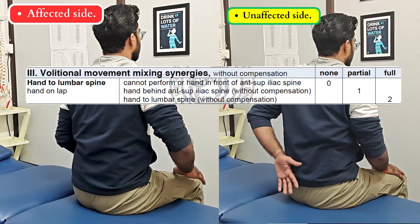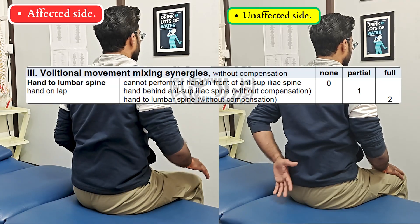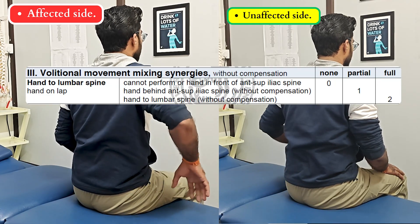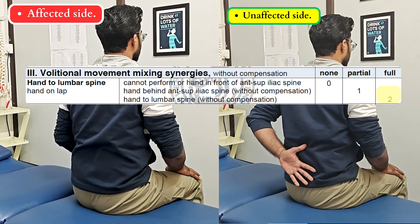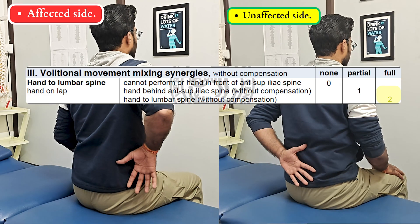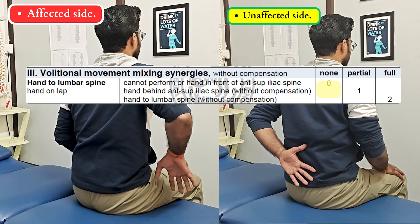In the same way, the next movement we are going to check is hand from lap to lumbar spine. We are going to check on both sides. If the patient can perform it, we give a score of 2. If the hand is unable to cross the iliac crest, then 1, and if the hand cannot initiate or is not crossing the ASIS, then 0.